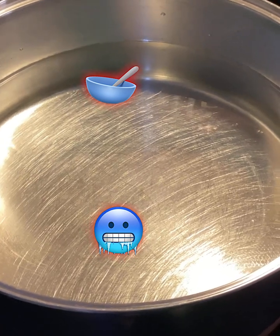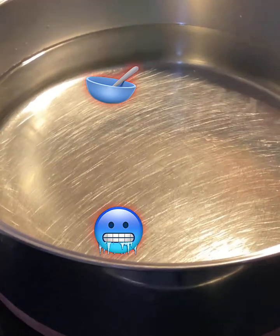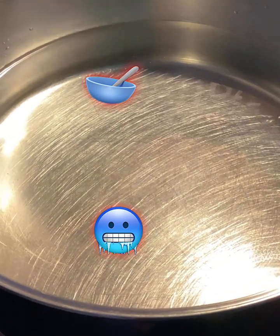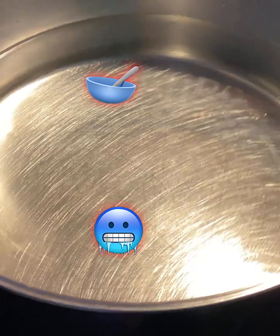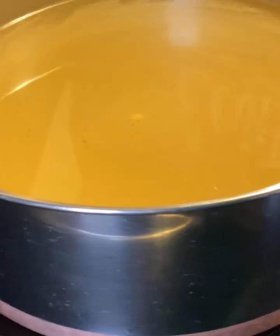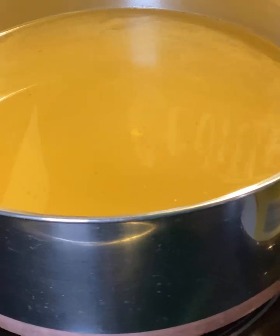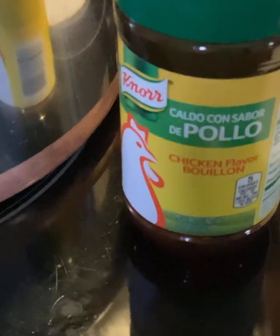This soup will feed a whole bunch of people. Let's get started. First of all, you're going to need a really big pot, and make sure that you get one that's got a lid. You're going to put 12 cups of water. After you get that water on the burner, turn the burner down between medium and high, and let it come to a boil while you're doing all the other stuff.